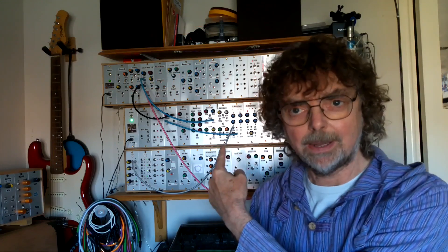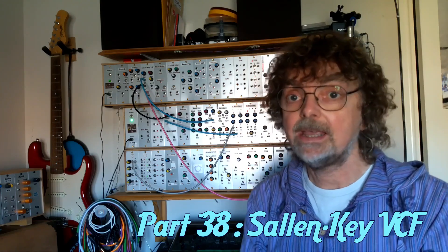Hi, welcome back to the Cozzy Sound Channel. This is part 38 in the series all about my Project 12 DIY Modular Analog Synth. In this particular episode, we'll be looking at my latest voltage control filter, which is a Sallen-Key VCF.